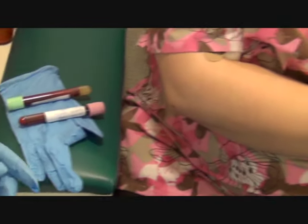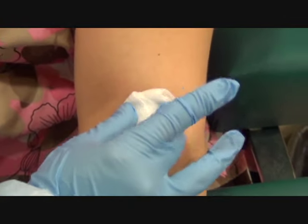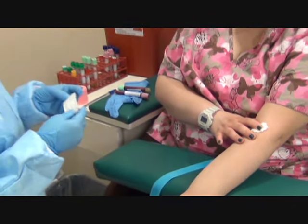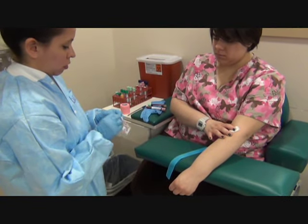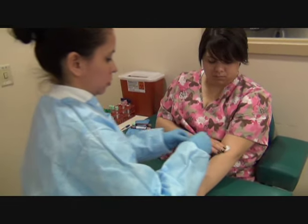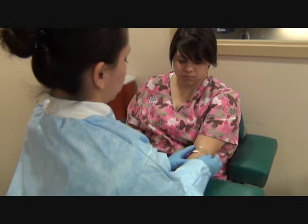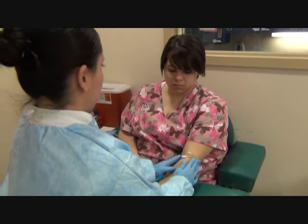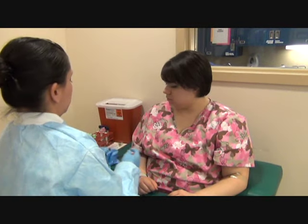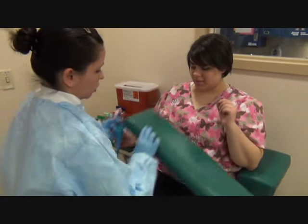Are you on any blood thinners? No. I'm going to check the patient's site — please apply pressure. Because the patient is not on any blood thinners, I'm going to use a bandage or tape depending on what the site has. Please keep this bandage on for 15 to 20 minutes and no heavy lifting for the next two hours. Can you please verify that this is your name and date of birth? Yes. And how about this one? Yep. Are you feeling okay? Yes, ma'am. You're all done. Thank you.